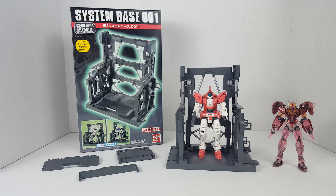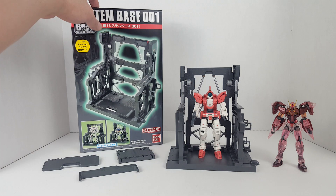They're mostly designed for the High Grade Universal Century line as well as some Real Grade lines, so they're compatible with both lines. This one here is the 1/144 scale System Base.